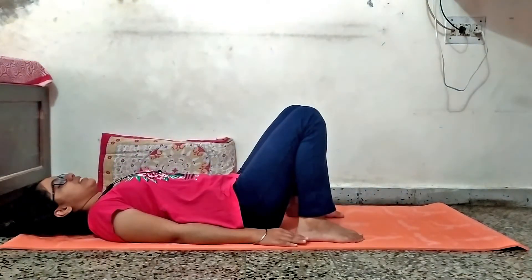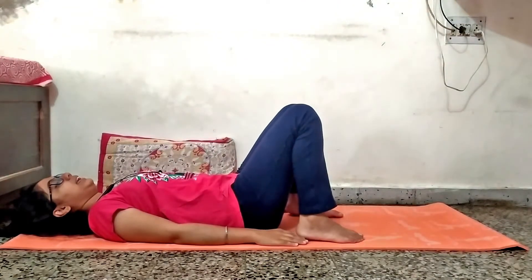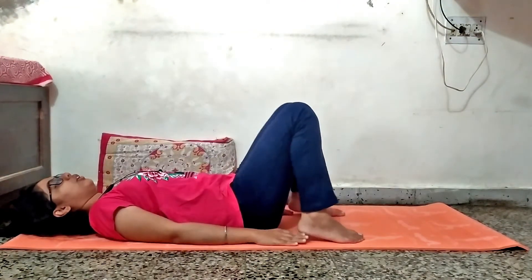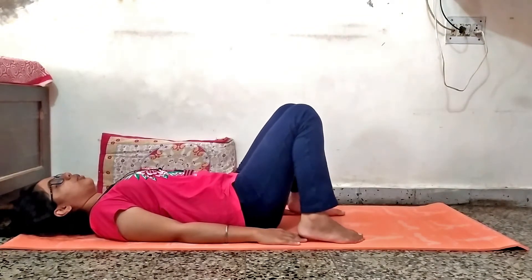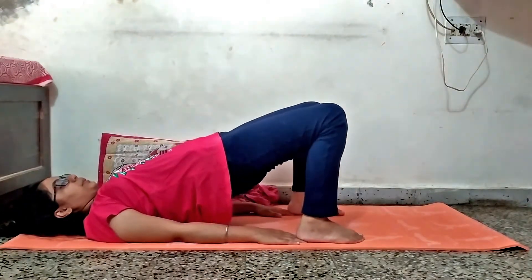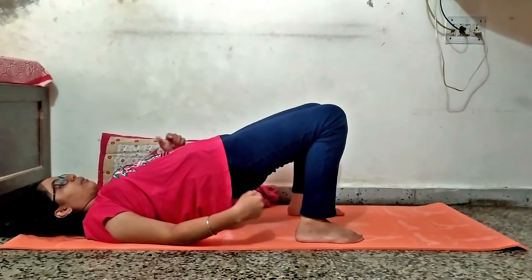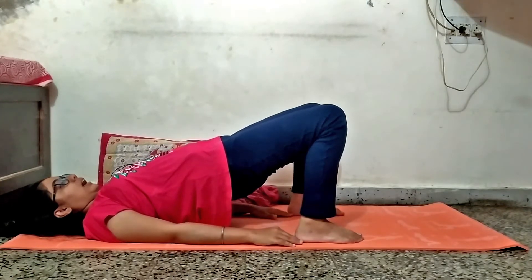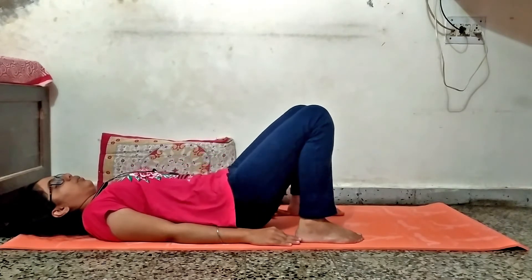For this exercise, first of all, take the bridge position and put your hands slightly apart from or below your feet. Then lift up your buttocks and hold it for 10 seconds. While lifting up your buttocks, contract your abdomen as well as your glutes. Then bring your buttocks back down.